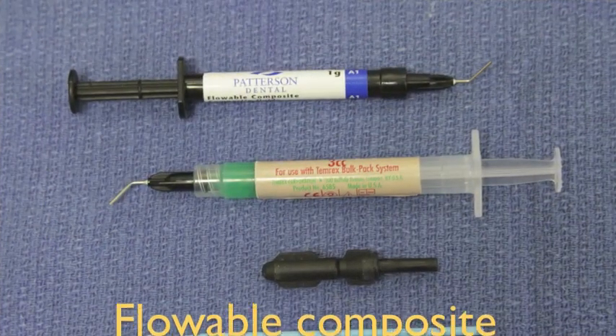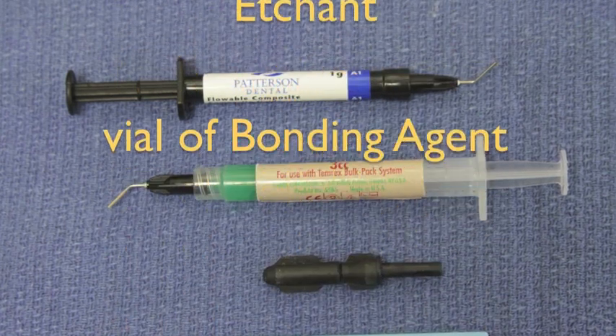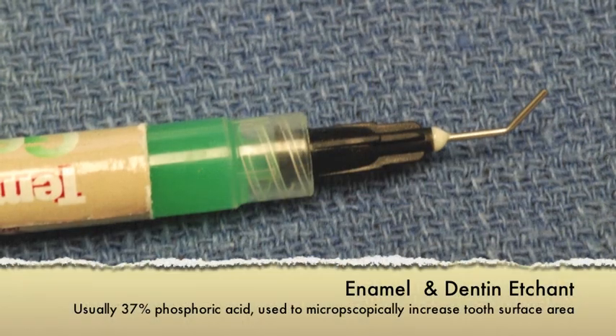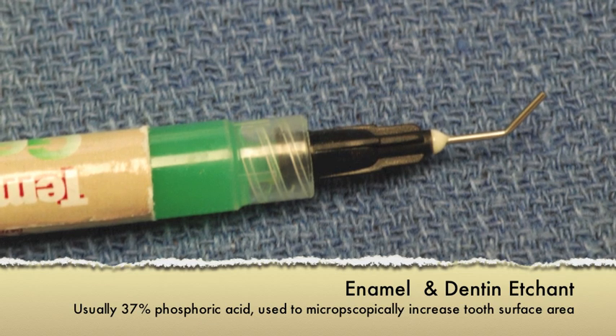In this picture you can see three materials: flowable composite, etchant, and bonding agent. Acid etchant, or etchant, is a gel that is usually about 35–37% phosphoric acid, whose function it is to microscopically erode the surface of the enamel and the dentin, thus increasing its surface area.